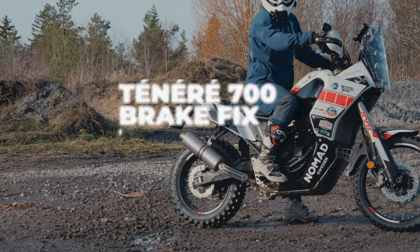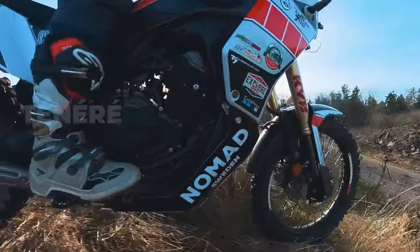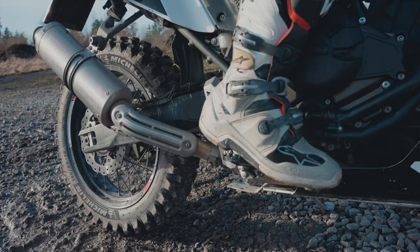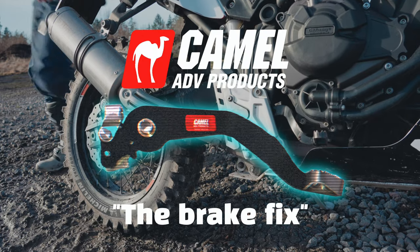This video is about the rear brake of the T7. For off-road, you don't want a too grabby brake, but for me it lacks the feedback that I want and you have to use a lot of foot movement to work the brake. Today I will install the Camel ADV brake fix and see how it feels.